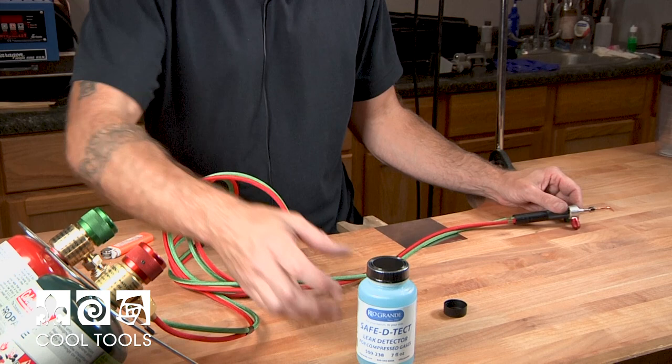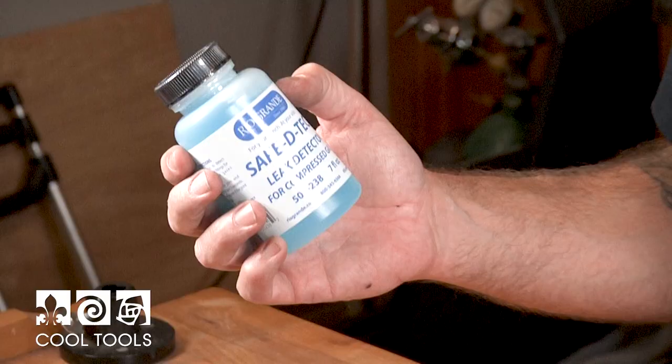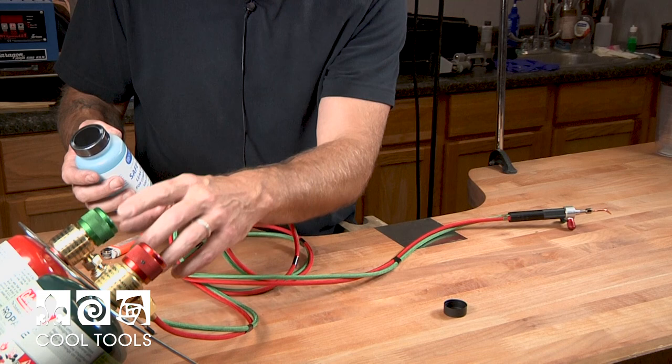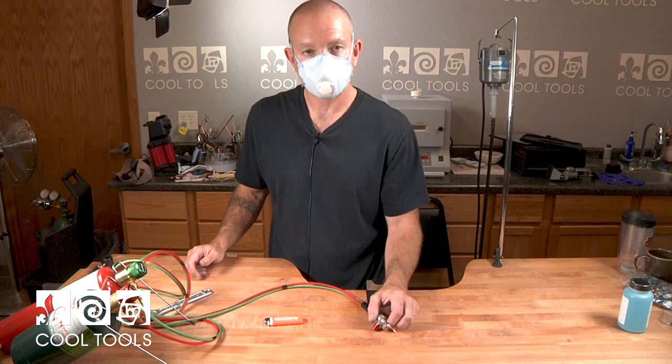So you're ready to start up your tanks. If you're concerned that you may not have tightened your regulators or fittings properly, this comes with a safe-detect leak detector. After you turn on the propane and the oxygen, you can take a toothbrush and put some of that around the fittings. If you see any bubbles appearing, that would be an indication that you have a leak.